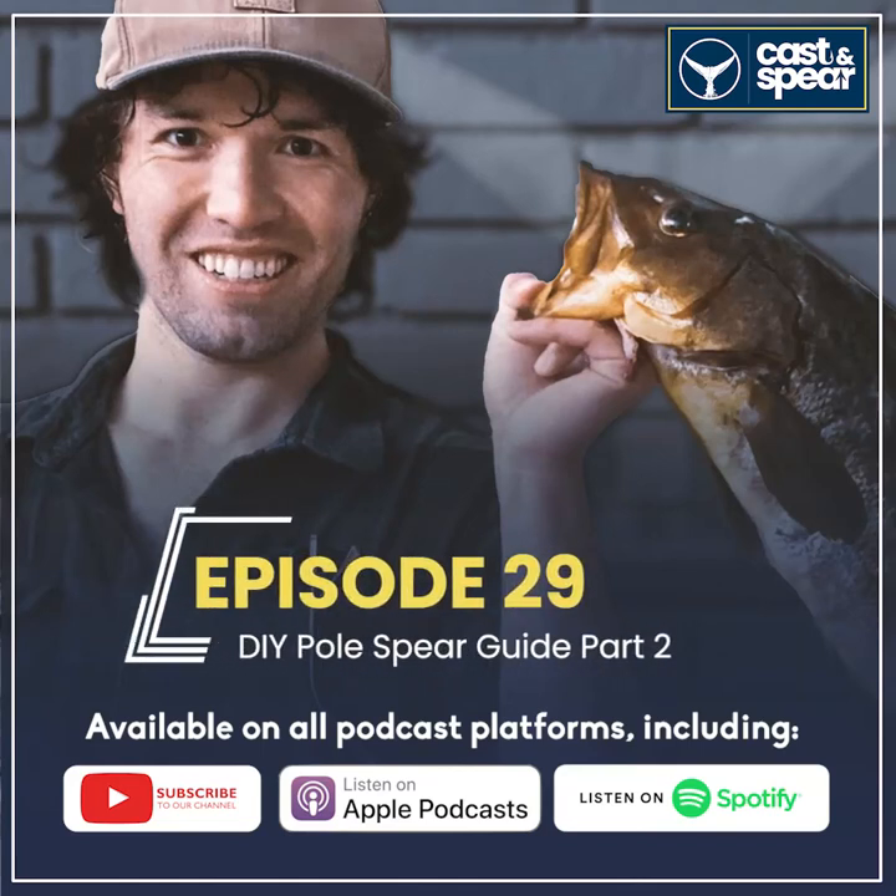Hey everyone, John here from the Castle Spear Podcast, and today we have back on the show Dustin McIntyre, the owner of Gatku and Chris Pulse Spears, for part two of How to Build Your Own Pulse Spear. Today he's going to cover the design considerations you need to be thinking about, including negative buoyancy, band selection, and a whole bunch more.